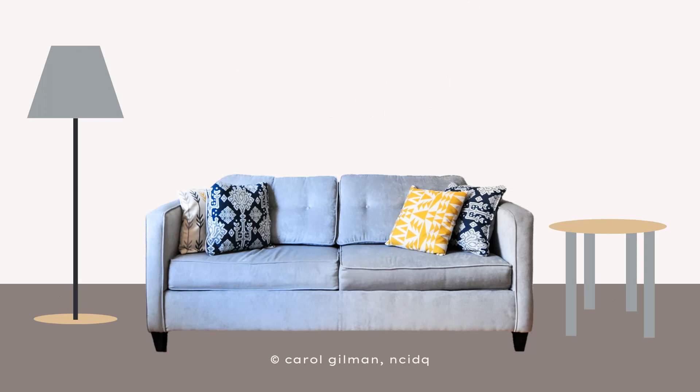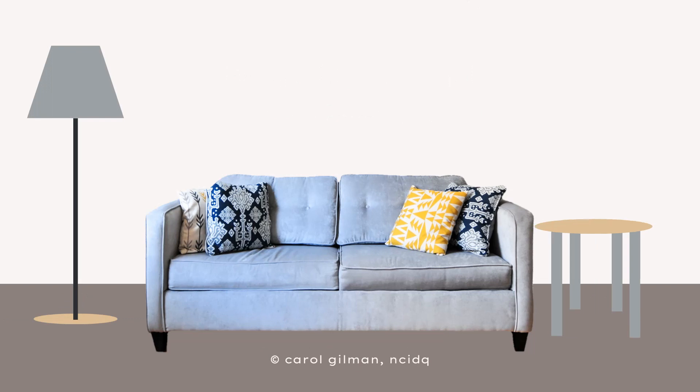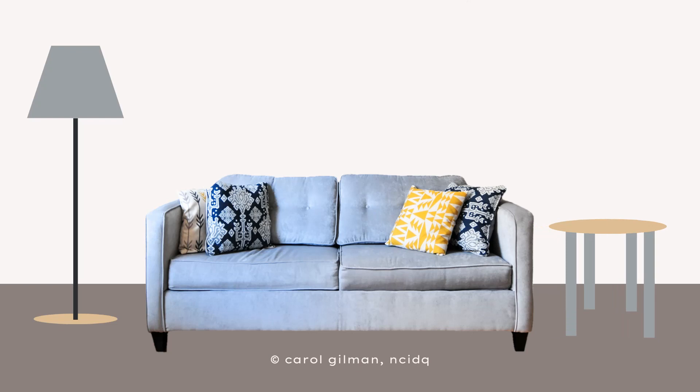When you know what you'd like to place on either side of the sofa and how much space that's going to take, you want to make sure you add in some wiggle room — making sure your side table doesn't sit right up against the sofa and that there's some space around each piece of furniture. So if your end table is 20 inches, I would plan on 24 inches on either side, so you can place the end table and even a lamp centered within that space.